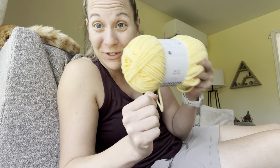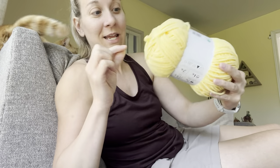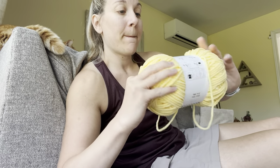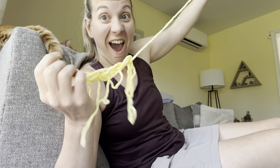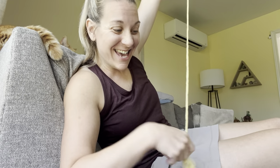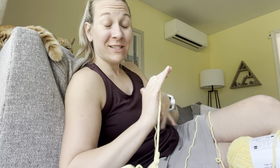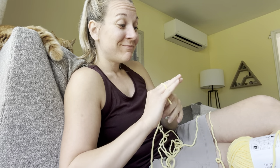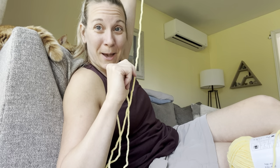Going in for that center pull. Do you guys think I can do it? Yay, that was way too easy — usually I'm struggling. Maybe it's because it's posh or maybe it's just because I'm on camera. I got my center pull and not too much to worry about. So let's go ahead and do some bananas.